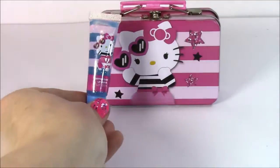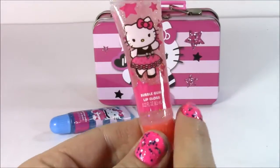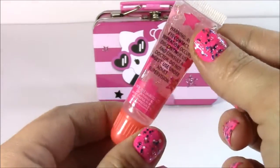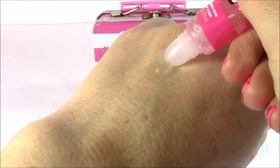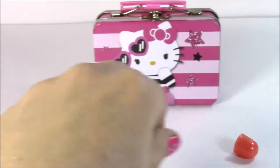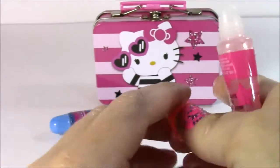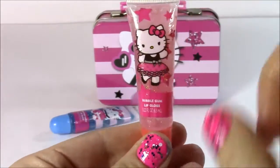It doesn't smell so much like cotton candy — it smells more like syrup, it's super sweet. That's the first one. Bubble gum! And look how cute she looks in that little party dress. This one is like a light pink with sparkles, but I think these are all pretty sheer colors. There it is — yeah, it's really clear. That one smells so much better. I love any kind of lip gloss that smells like bubble gum — that's my favorite.